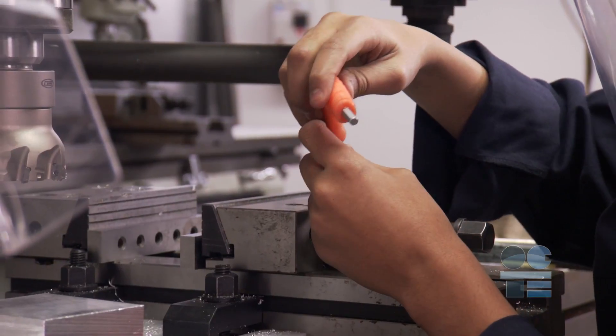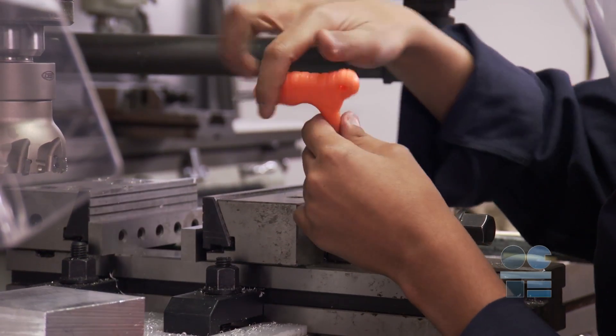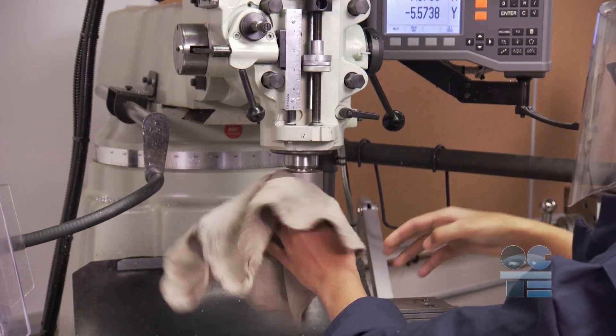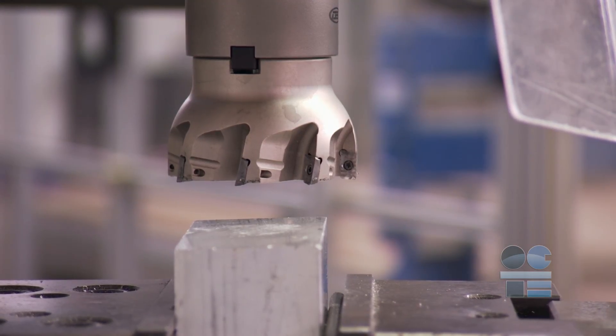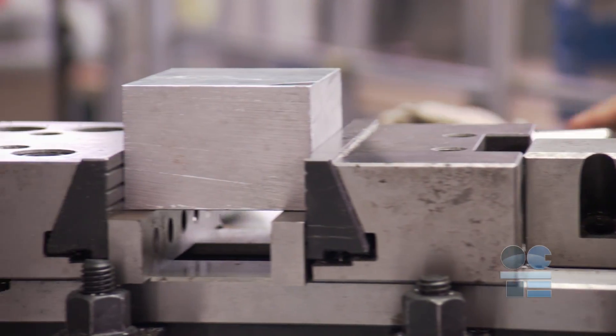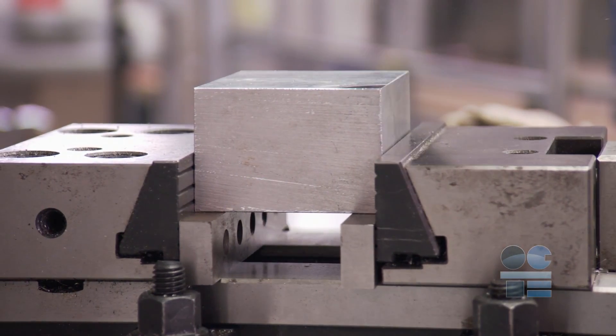Machine operators must ensure the workpiece, tool holder, cutting tool, and spindle quill are securely fastened. Inspect for dull, chipped, or cracked tooling and make sure the clamps and workpiece are secure and not movable. Double check everything before starting.